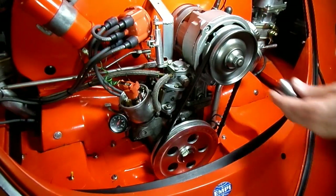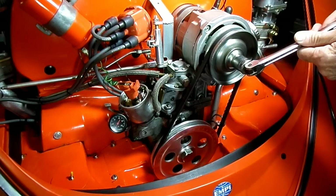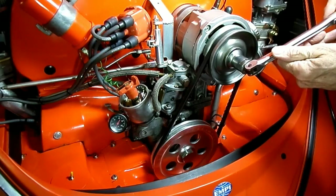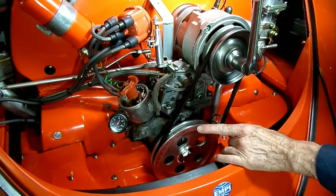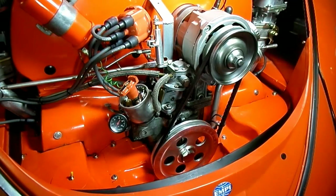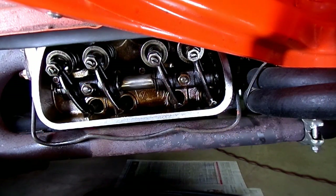Now we have to turn our crank 180 degrees again to do number four, and that will make the rotor turn 90 degrees. Coming up on our 180 mark — right there. The rotor is 90 degrees from where it was, so now we can do number four. Here is number four right here, and we can adjust the valves the same as we did all the others.